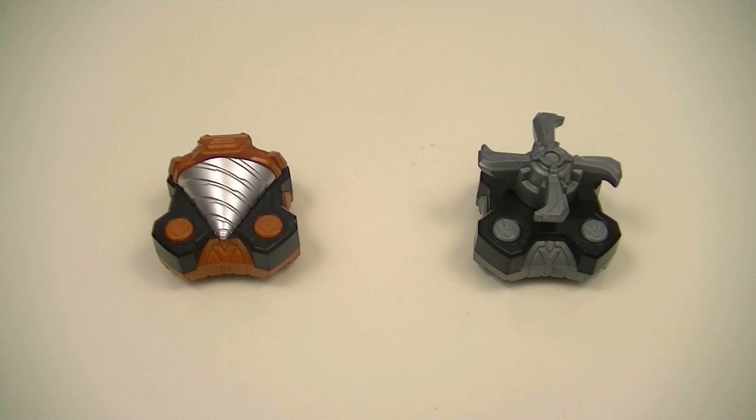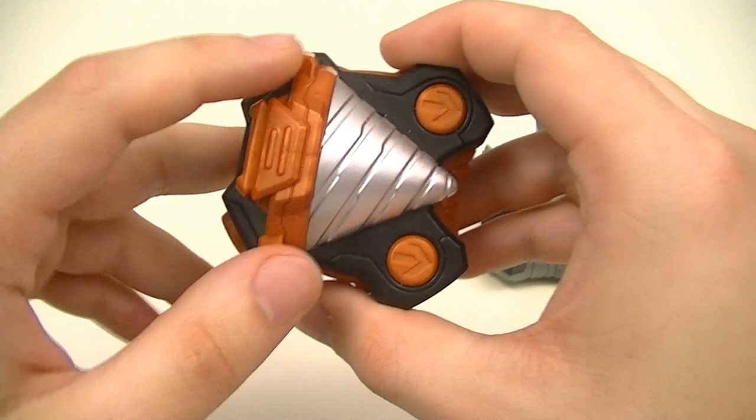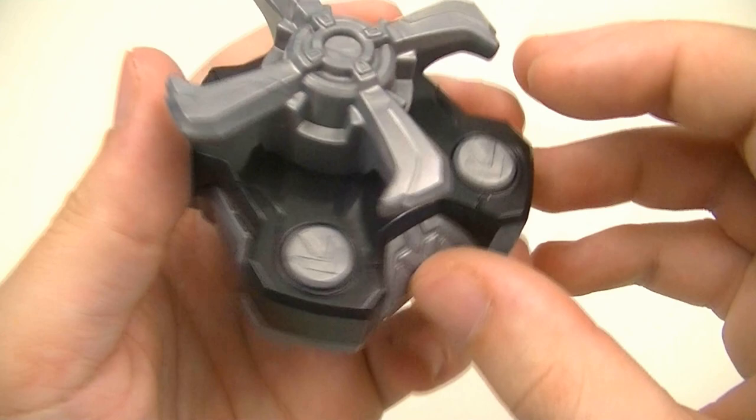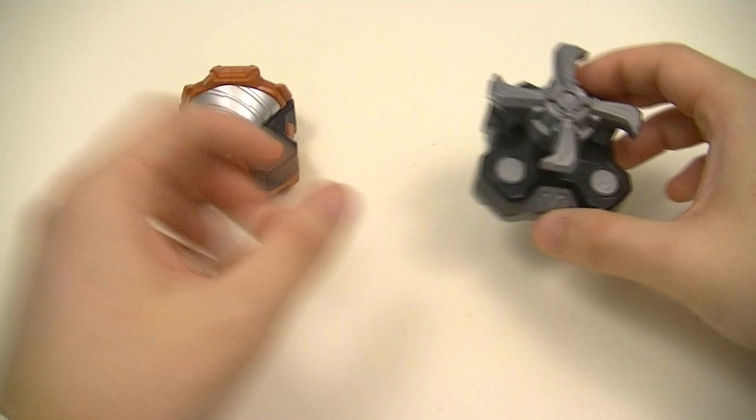First up we'll take a look at the two raised buckles on their own. First off we have the Drill Raised Buckle, which is mainly done up in metallic brown with a silver drill — you can see a lot of details there. There's the back. You pull it back to activate. Then we have the Propeller Raised Buckle done up in metallic gray. See the details there, and the back. For this one, spin it either left or right to activate.